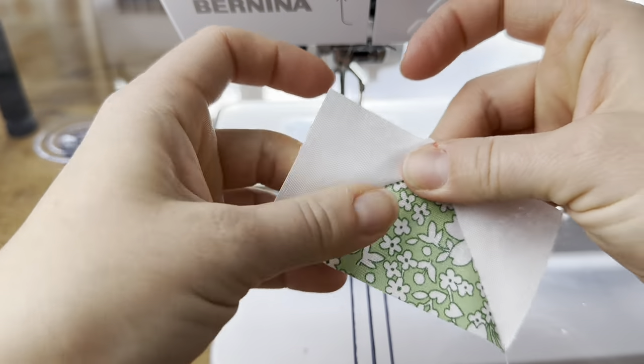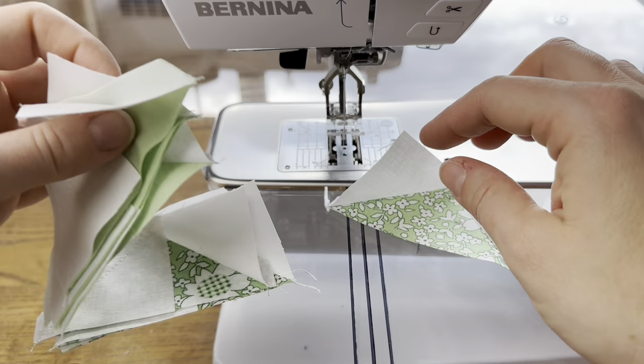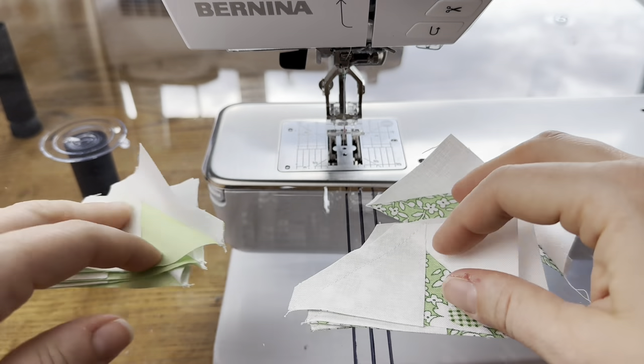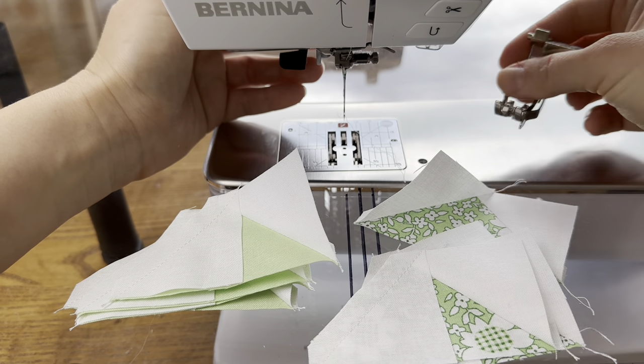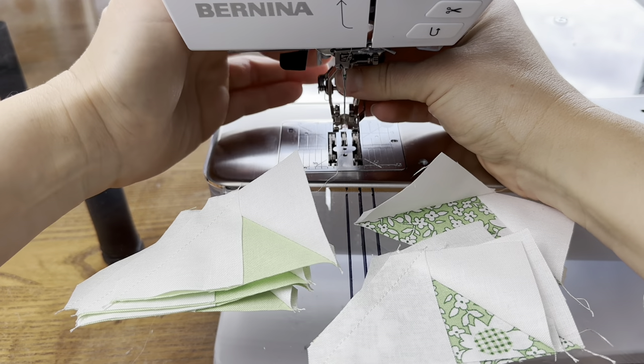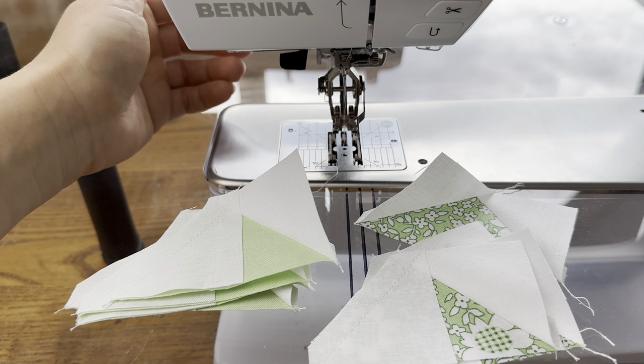Here's what one of my units looks like. I have them all here ready so we can start assembly. Once you have your geese made you can start assembly. I'm going to change back to my quarter-inch foot. When I need a quarter of an inch I really love to use the 57D — it's my favorite foot for piecing. So that's what I just put back on.